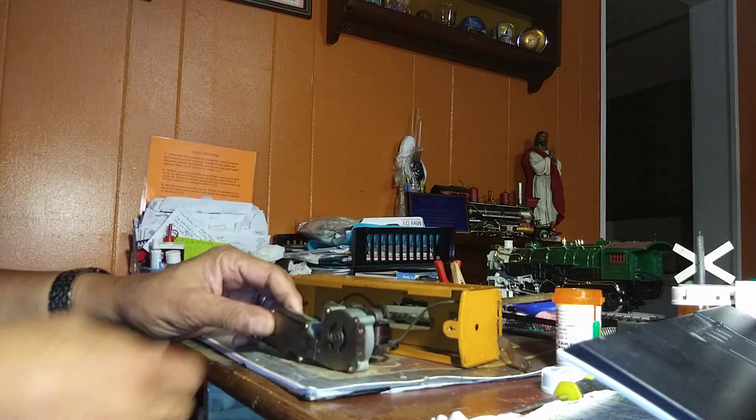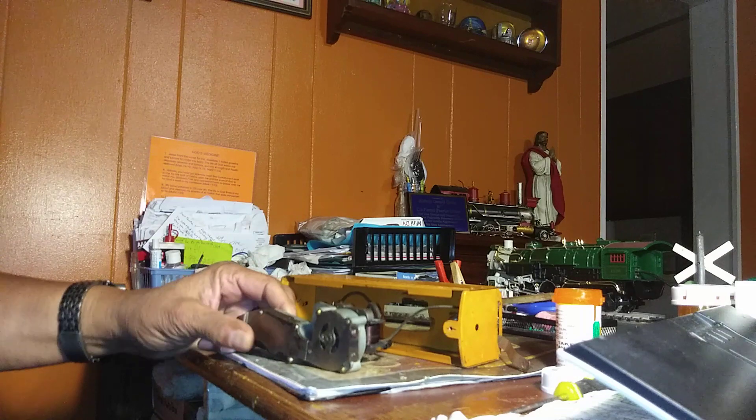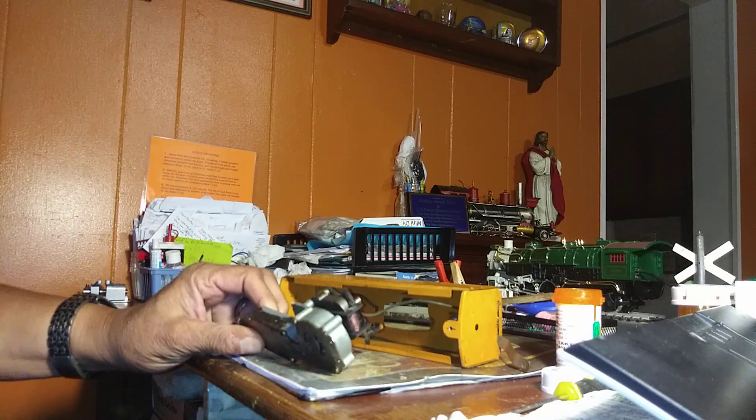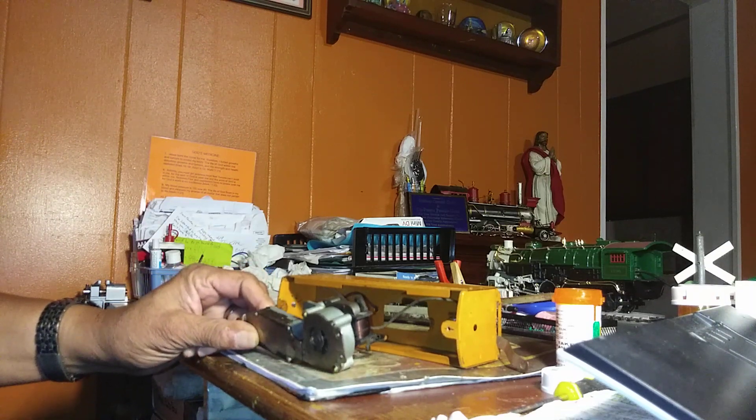Now some of these were regulated by AC and some of them were regulated by DC. We're going to test this a little later on and we're going to see if it still functions and what we need to possibly do to it to make it function.